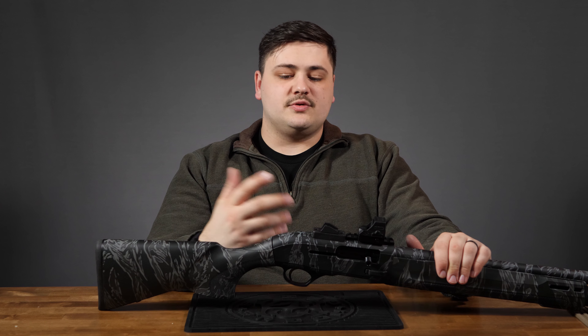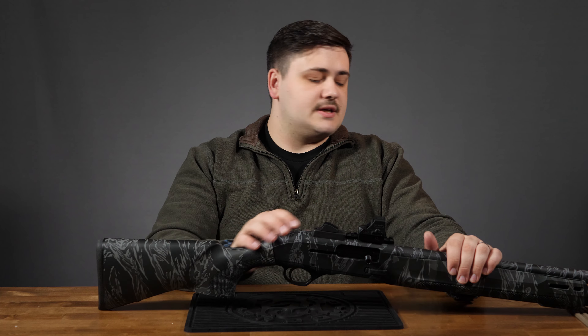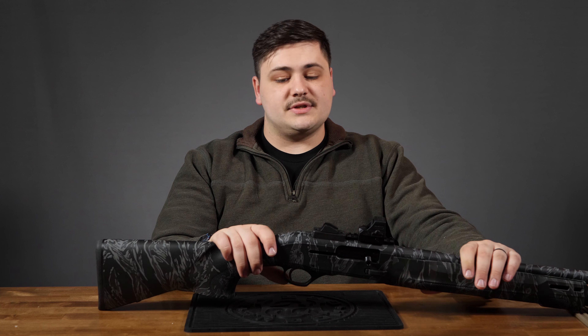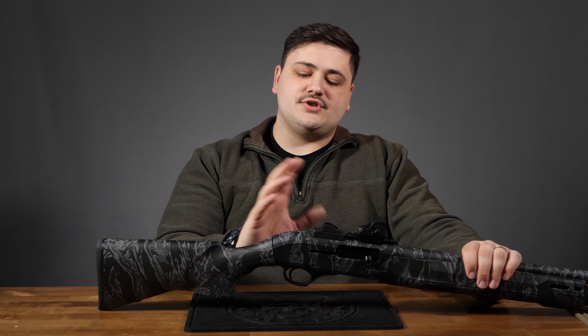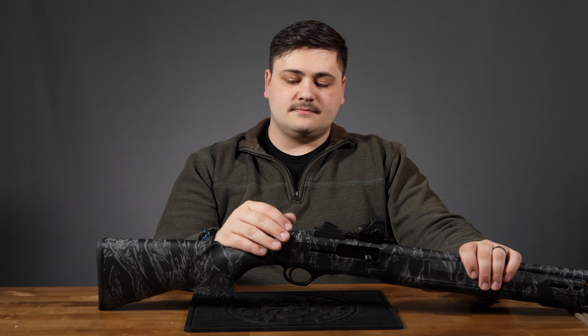Sometimes I do prefer an oversized bolt knob — if you're running a shotgun and doing reloads, it's nice to have more surface area. Our personal 1301 has a GG&G oversized bolt knob with knurling, which is very easy to run. The safety is similar to the 1301, but this is just a round push button — very positive and easy to engage and disengage. As for the trigger: this is a tactical shotgun, we don't need to talk about trigger pull. It's not heavy, not too light — it's a shotgun trigger.